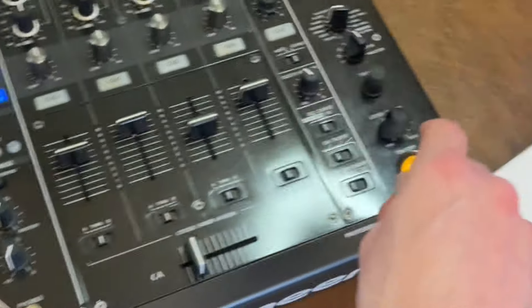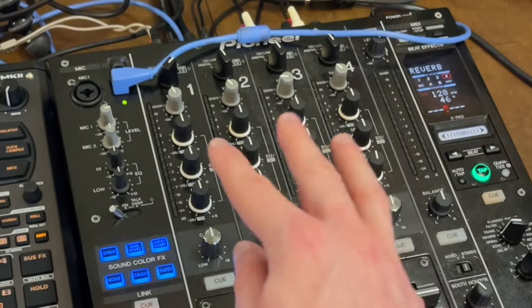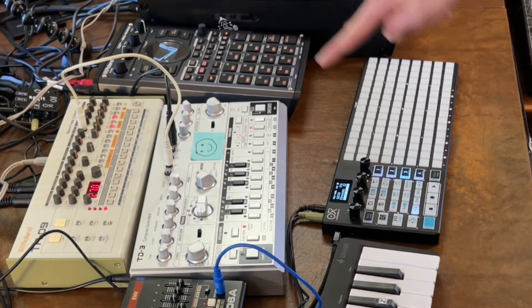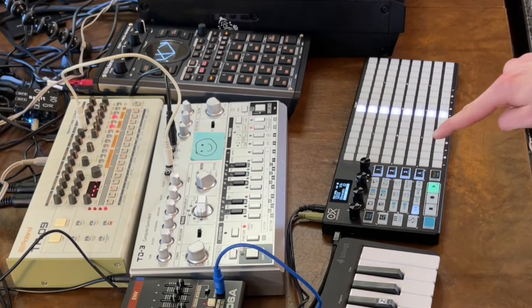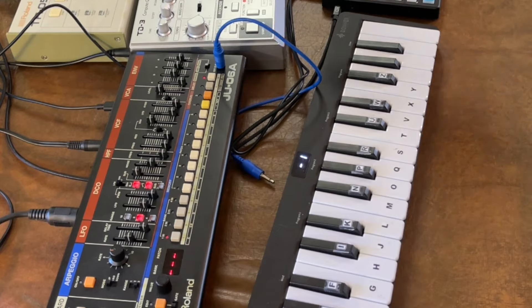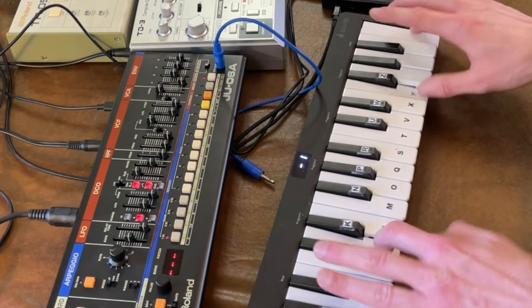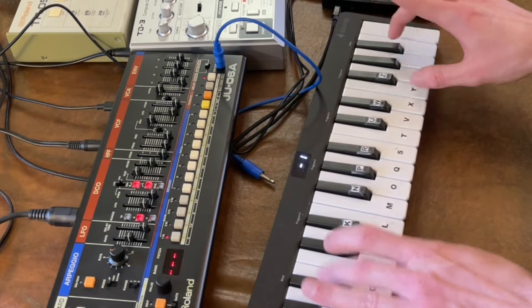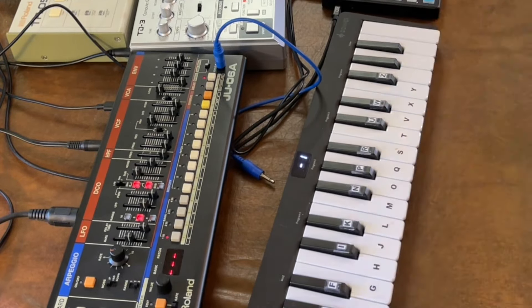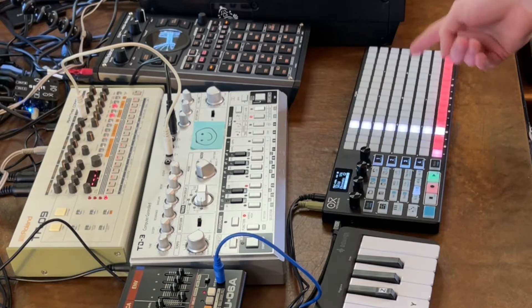On the mixer I have volume faders, effects, filters, and EQs — and you play it like an instrument. This is just one setup of many and I'll be showing you plenty of different ones in the future. When I press play on the sequencer it'll cause the drum machine to start playing. There we go, it's playing. When I click record it will record the piano and send it to the synthesizer — and then that loops in the sequencer.